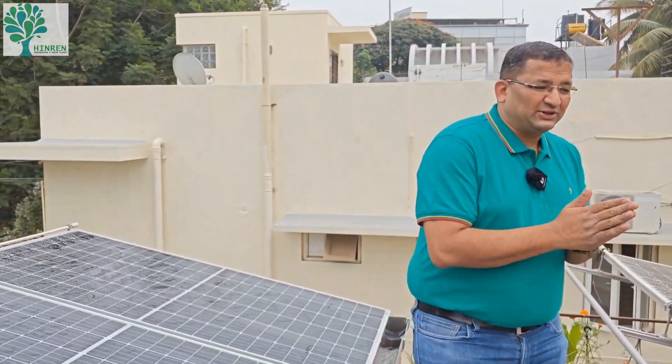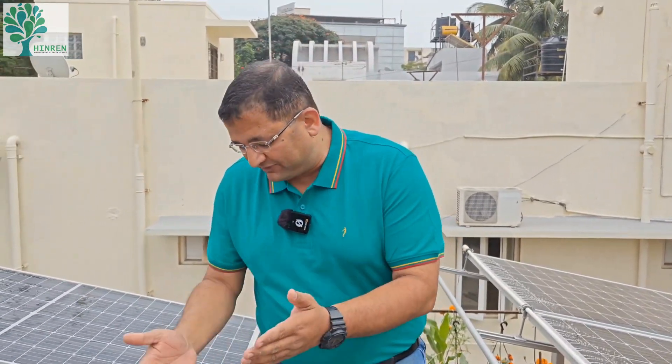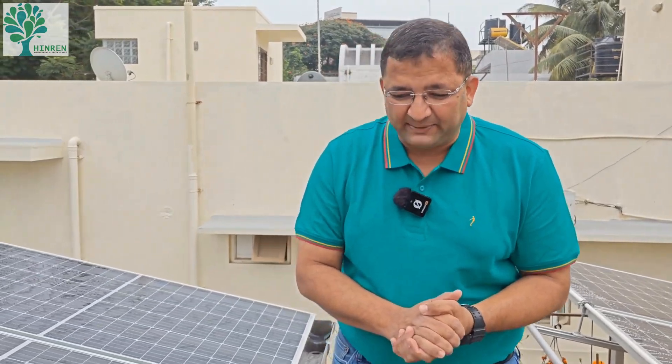Yesterday there was a post on LinkedIn about cleaning of solar panels and the importance of not wasting water — that is, reusing this water. There were a lot of questions and comments about how effective it is to do this kind of cleaning and what really happens to the water after it is collected in the gutter.